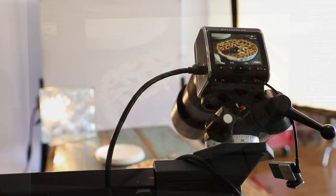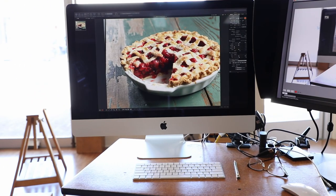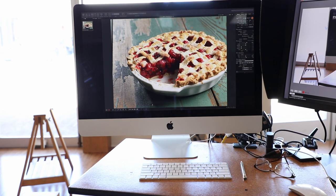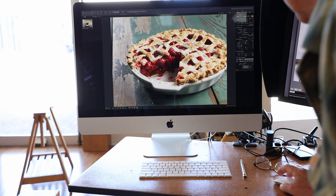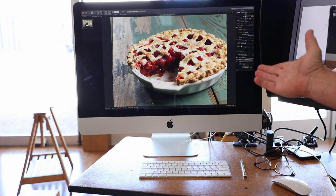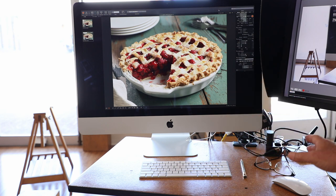Looking good. Here you can see how the camera is connected with that cord all the way over to the computer where I can see what I'm doing and see the shots as I take them right on the computer. I'll do Command N and boom — there's a new shot with our props that we added, so I can look at this, scrutinize it, make changes, and then save it.